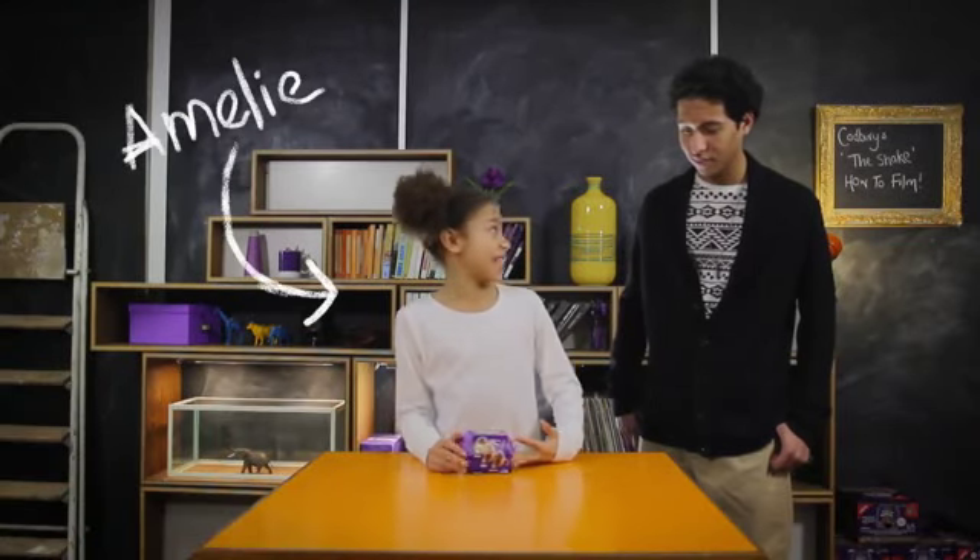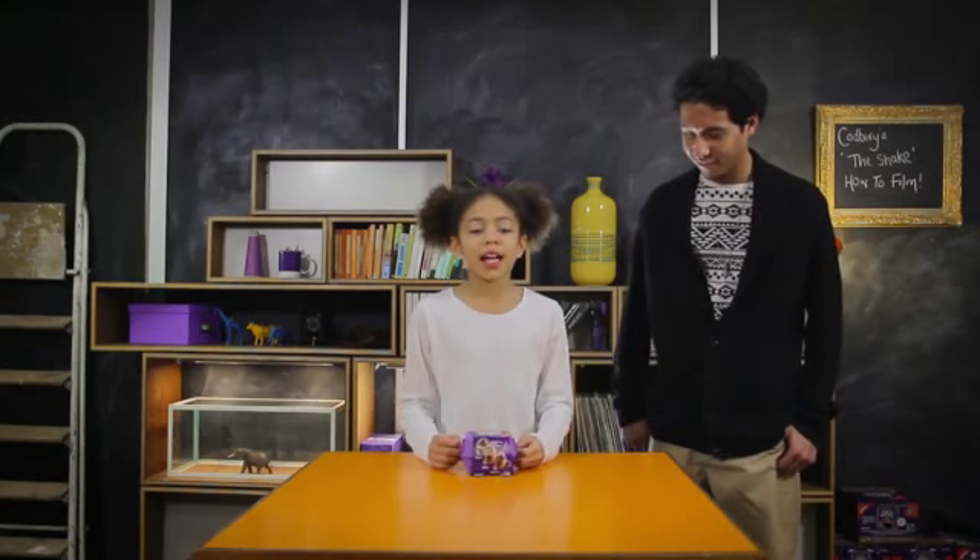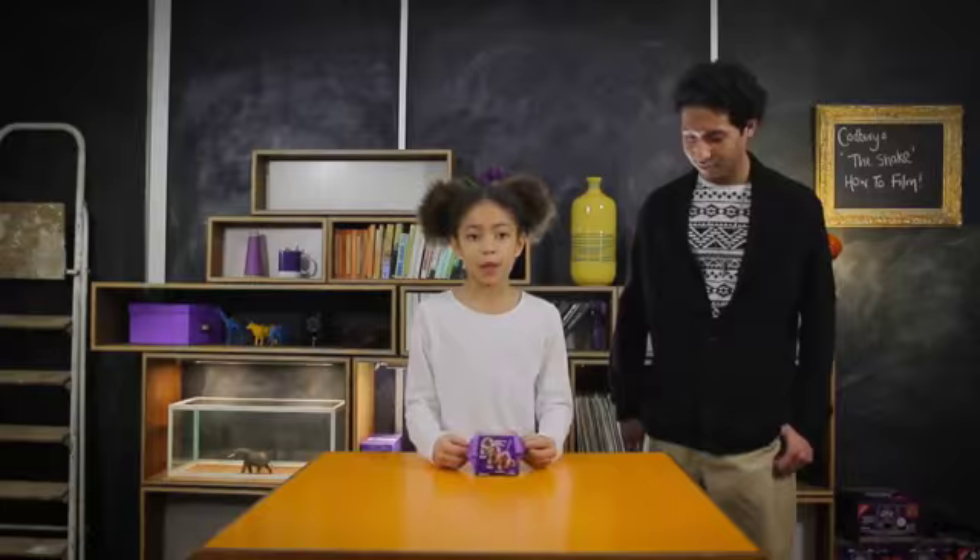Hi, my name is Amelie and this is Nathaniel, and we're gonna be showing you how to do the shape from the Cadbury's Egg and Spoon advert.